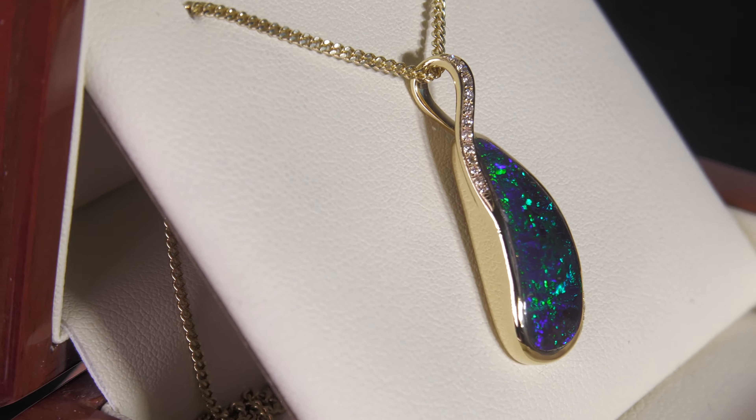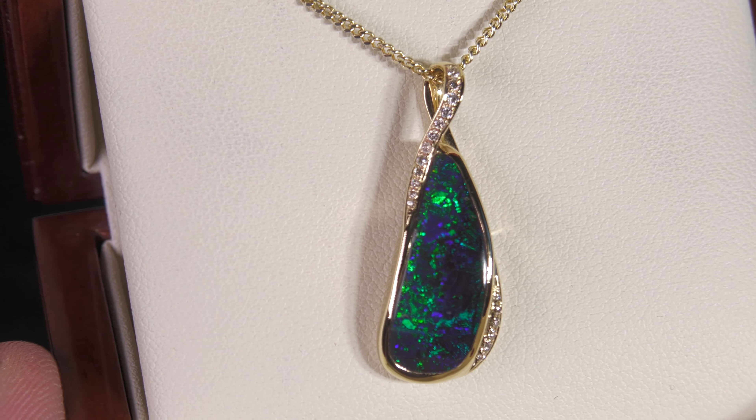Very pretty, very compelling, top top quality opal. Fantastic setting.